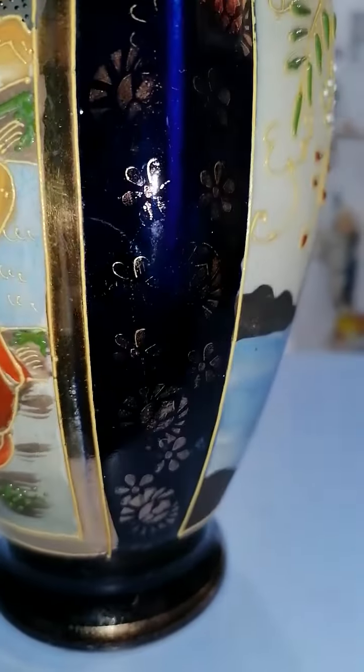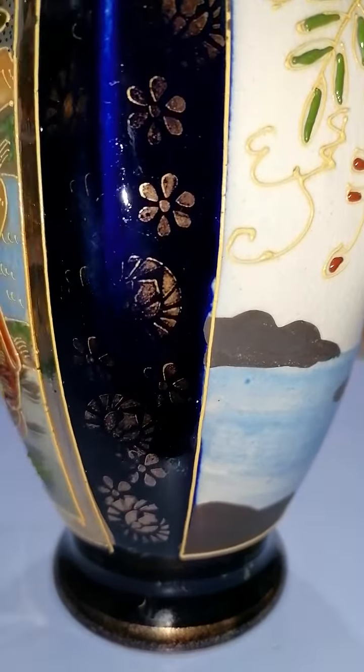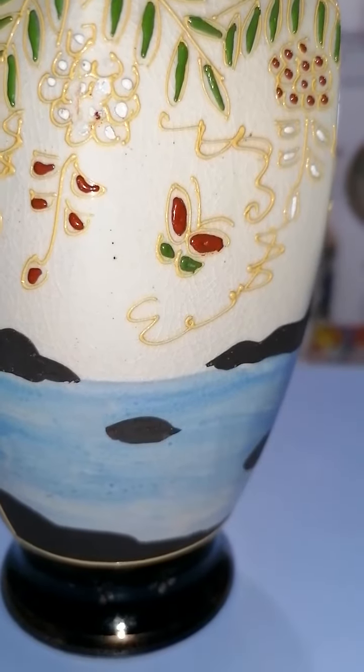Hello, welcome back. Today we have a Japanese ceramic vase, and there's a scene here with a geisha.